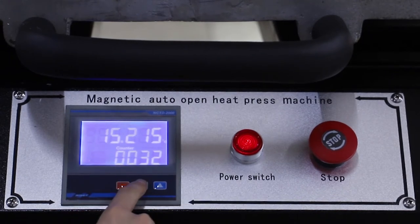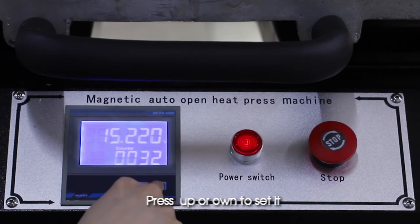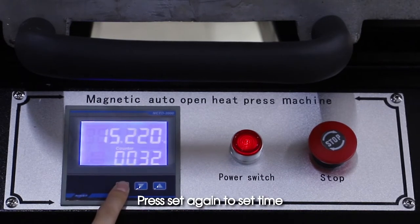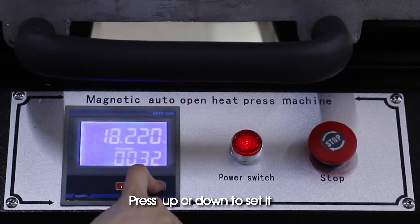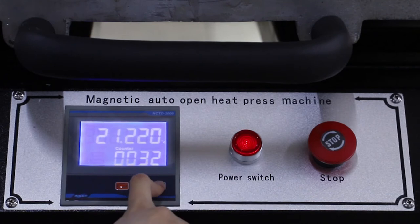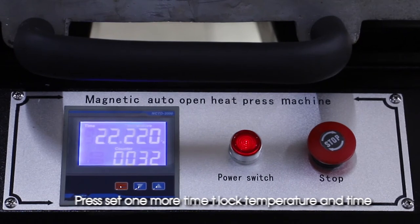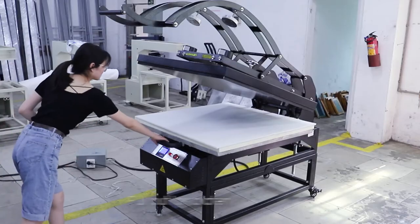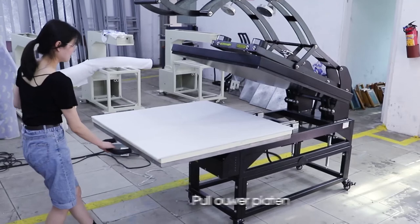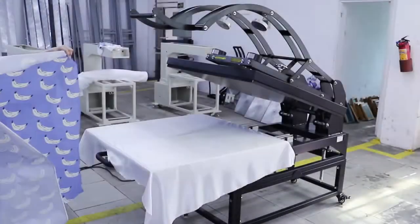Press Up or Down to set the temperature value. Press Set again to set the time, then press Up or Down to set it. Press Set one more time to lock the temperature and time. Enter the print quantity by pressing for three seconds. Then pull out the lower platen, place the fabric, and place the sublimation paper.